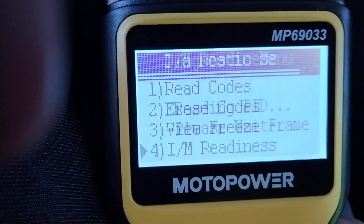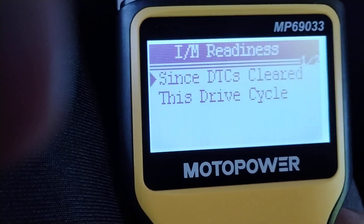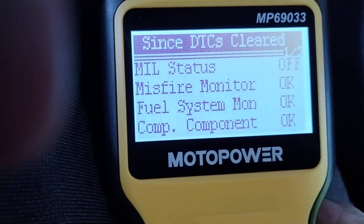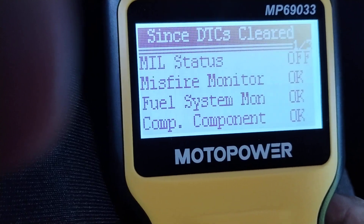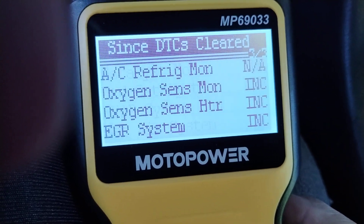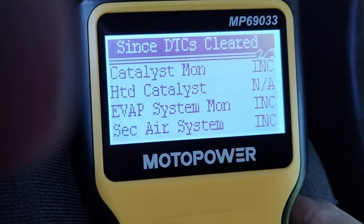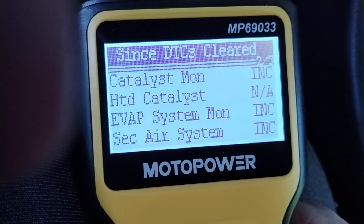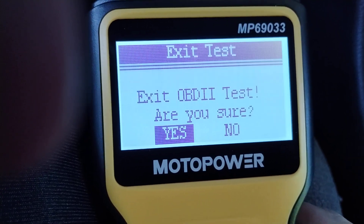There's also inspection and maintenance readiness. Since the diagnostic trouble codes were cleared, it shows null status — I'm going to define that in the description. Some items show INC; let's see what that means. Various items here — let's get into the meat and potatoes. We'll exit this test and start the engine.